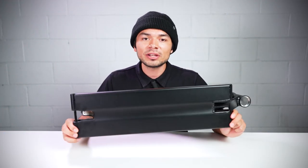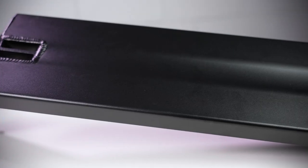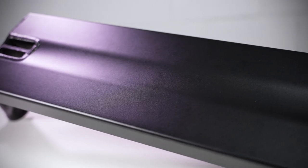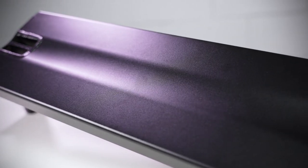Flipping the deck over, it's not fully flat on the bottom. There is a mellow channel that goes down the center of the deck, but this will help your grinds feel smooth and consistent because there's less friction when you're grinding.